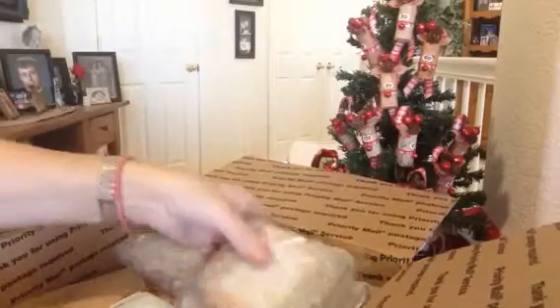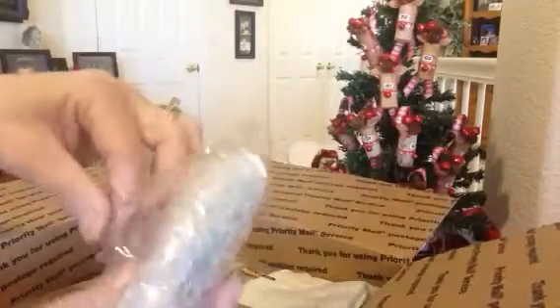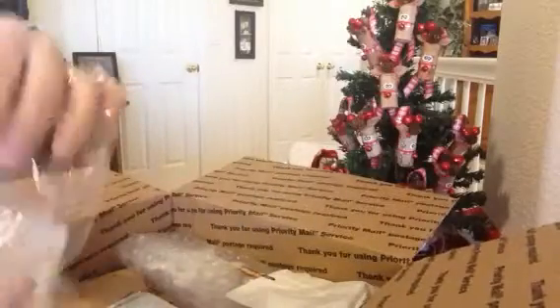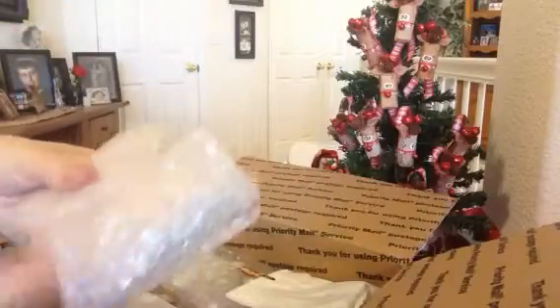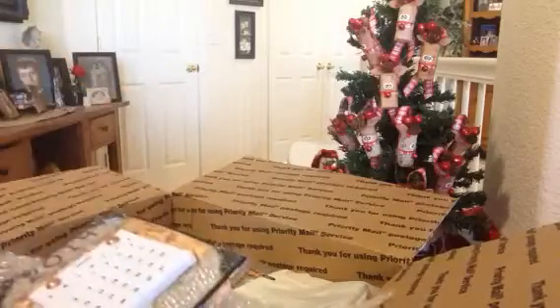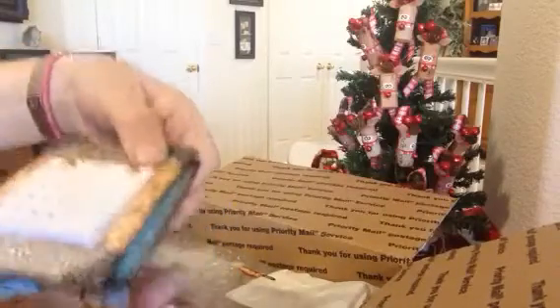My next package here is — oh my gosh — she's packaged it very well. I know a lot of people don't like the noise, but all this crinkling, it's just happy noise to me. So it's just so exciting. Oh my gosh, Cynthia, what have you made here?